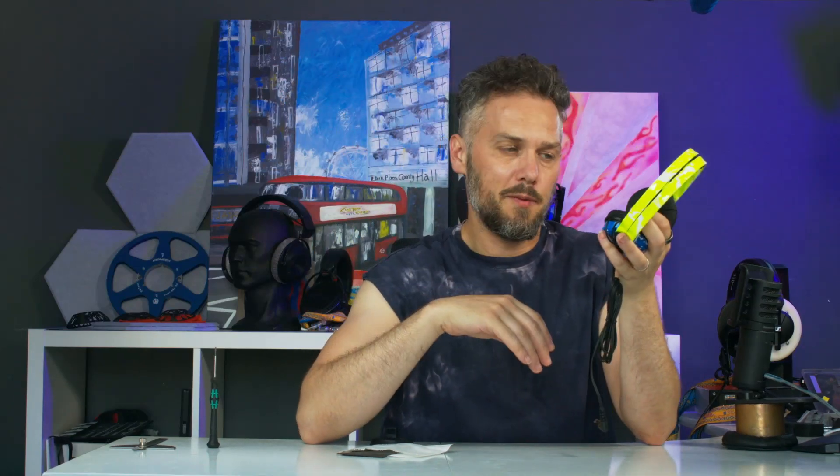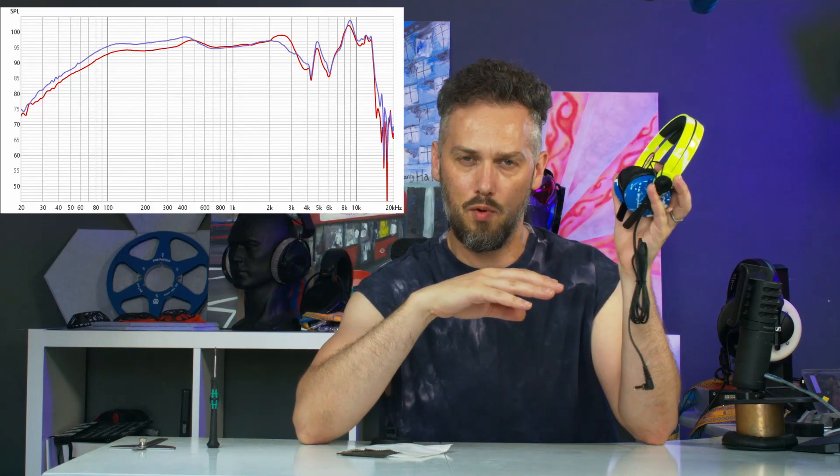What up nerds, it's Jason here from Custom Cans. This week we're going to be showing you how to fit the new v2 version of the Sennheiser HD25 mass loading and damping kit. This will retune your HD25s from the stock frequency response to one that gets rid of that weird hump and gives you a bit more bass.